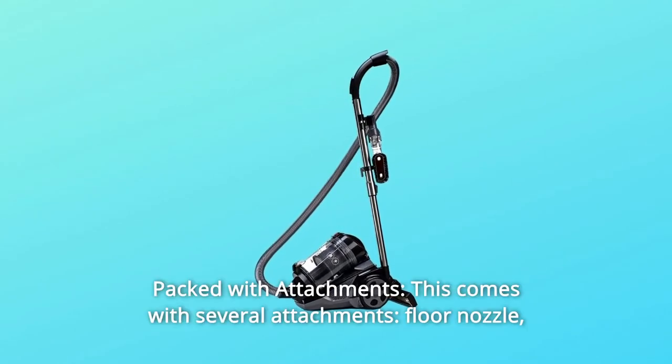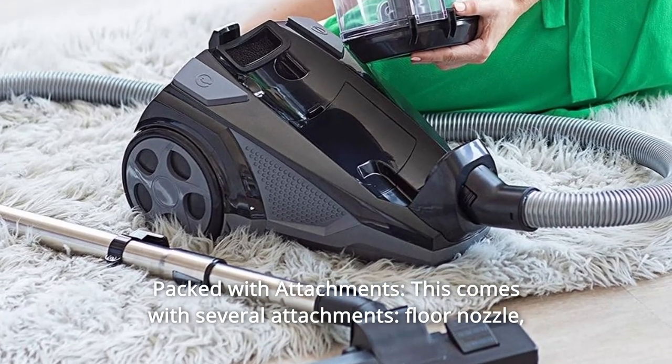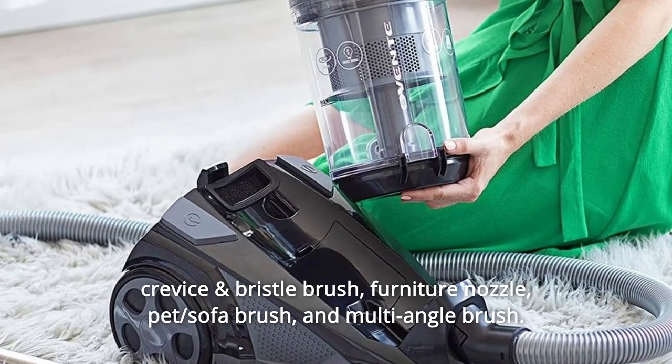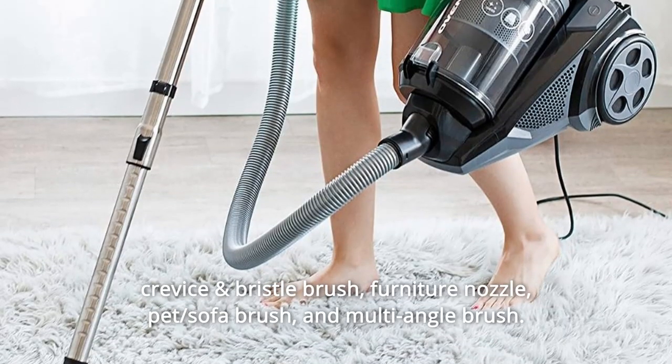Number 3: Packed With Attachments. This comes with several attachments: a floor nozzle, crevice and bristle brush, furniture nozzle, pet sofa brush, and multi-angle brush.